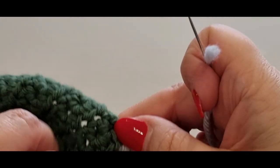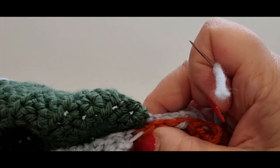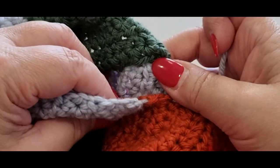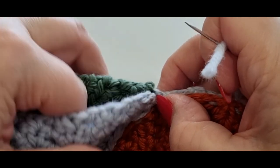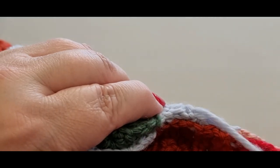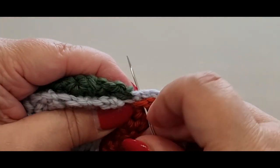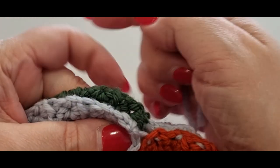Here we are at the end of this section — I've got the corner right here. You just have to be very careful to make sure everything matches at the corner. You want your whole underarm to match. So make sure it all matches before you continue.